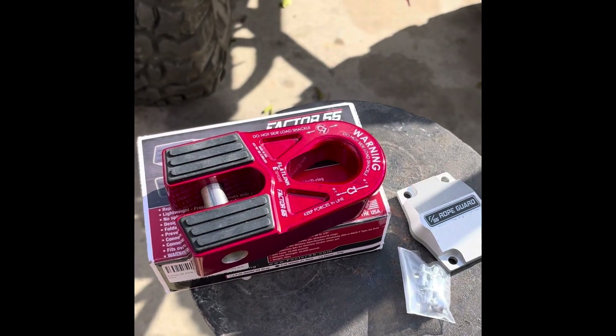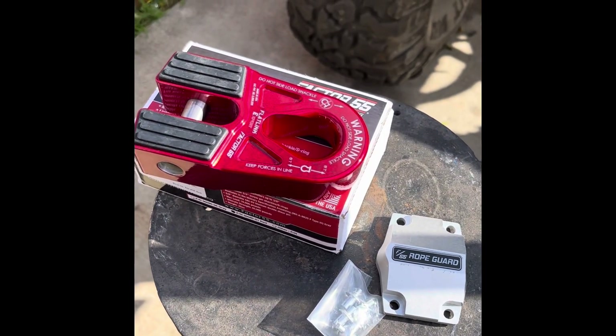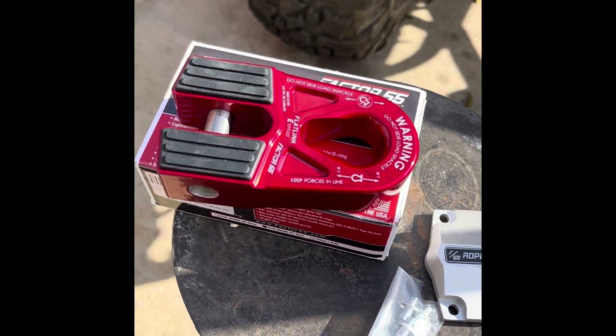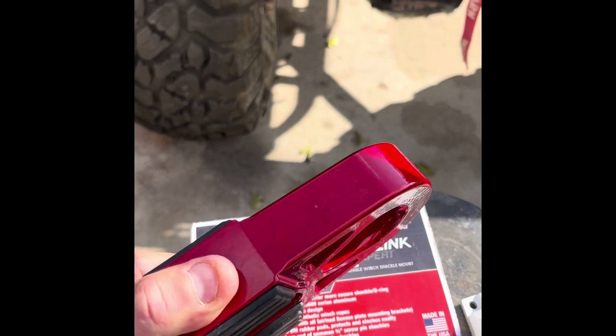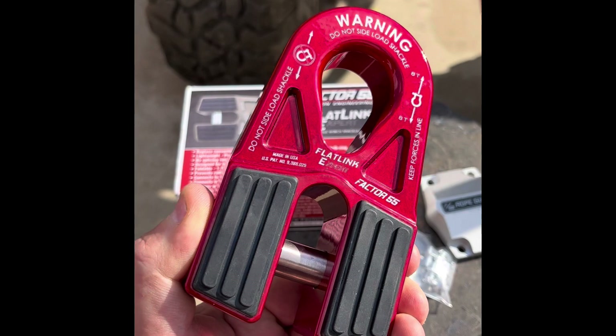Here's the Flatlink out of the package along with the Rope Guard. When you open it up, you get the cool stickers from Factor 55 and you get the instructions. And this piece is just a work of art — you can just see the quality coating that they put on this thing to protect it from the elements.